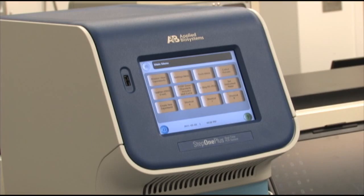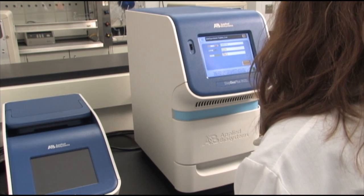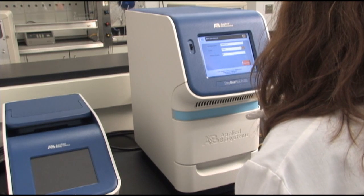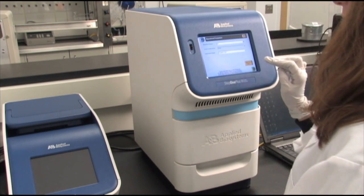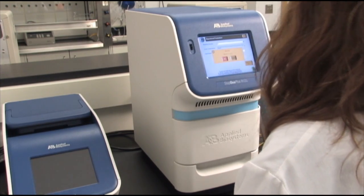Now I'm just going to use the touchscreen function of the StepOne+. I already have the Taqman Fast cDNA protocol right here on the main menu, so I am just going to choose that one and press Save. I saved my experiment. I'm going to start the run now. Say OK.